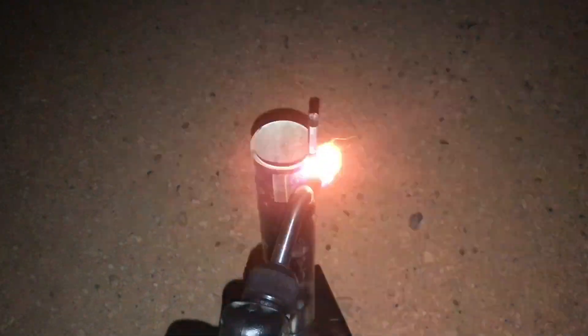All right, here goes the first rocket — just a little whistling moon traveler. Nice.